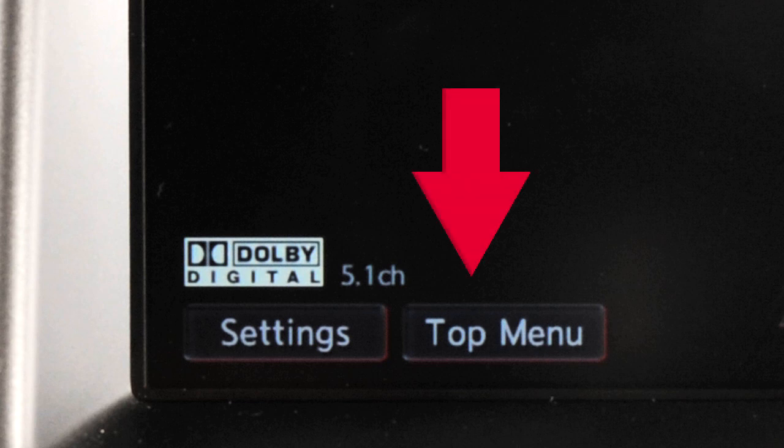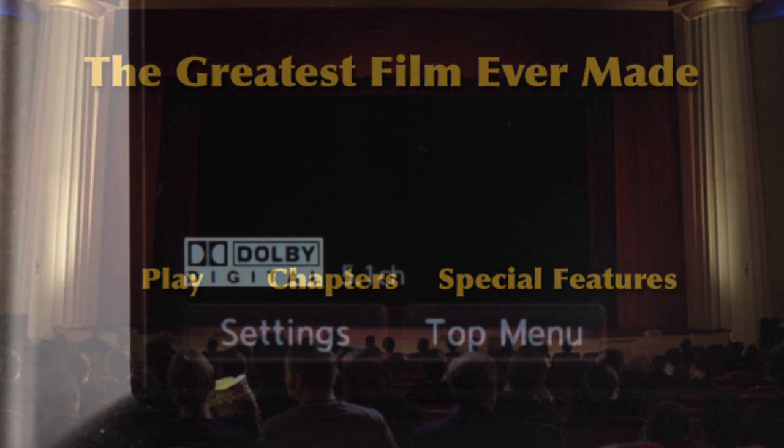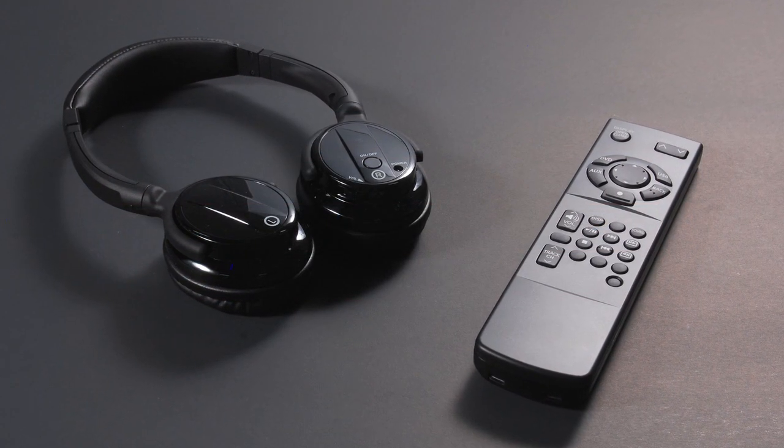Select the Top menu key when a DVD is playing and the DVD menu will appear. Select the Settings key to access a menu of additional options and adjustments to DVD play.